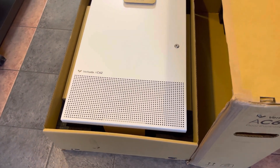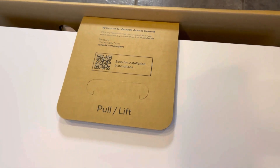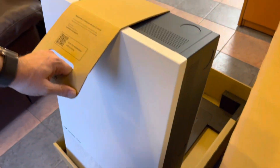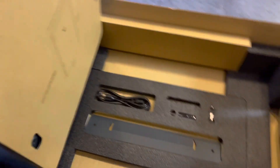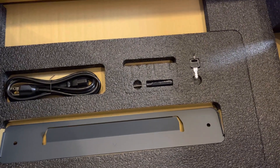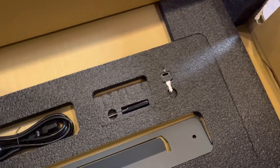They have very Apple-esque packaging. It's got a pretty strong handle here to pull the can up, along with the whole cardboard packing. You've got your mounting bracket, power cord, and a little tool to open it — not sure on that yet — and there's the keys.